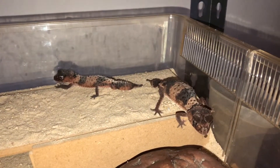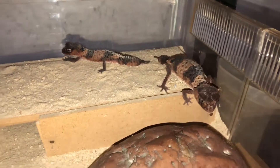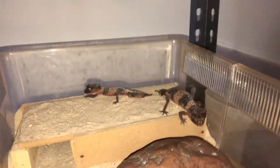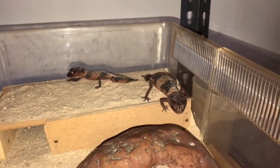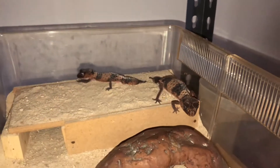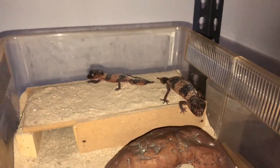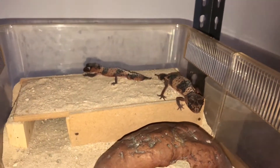So yeah, that's really how I've set up these guys. You don't really need UV for these guys. A heat mat is well suited for them — only a small one would do. And that's really about it. Just feed them crickets, wood roaches and super worms.